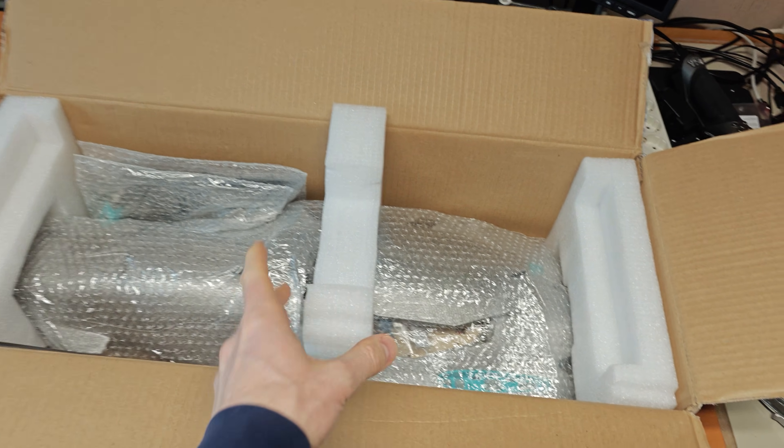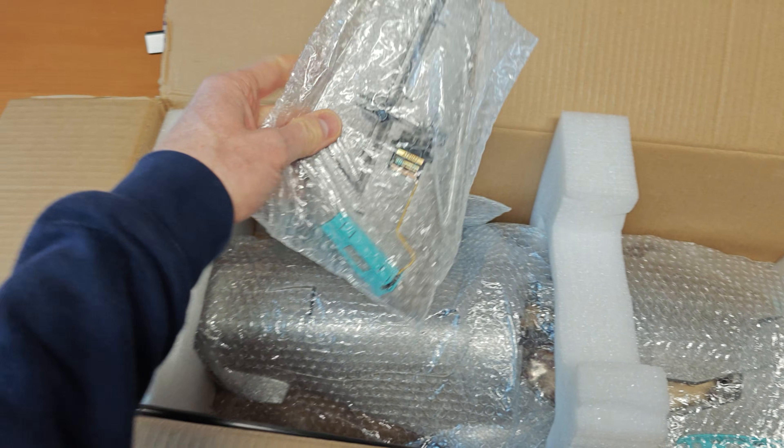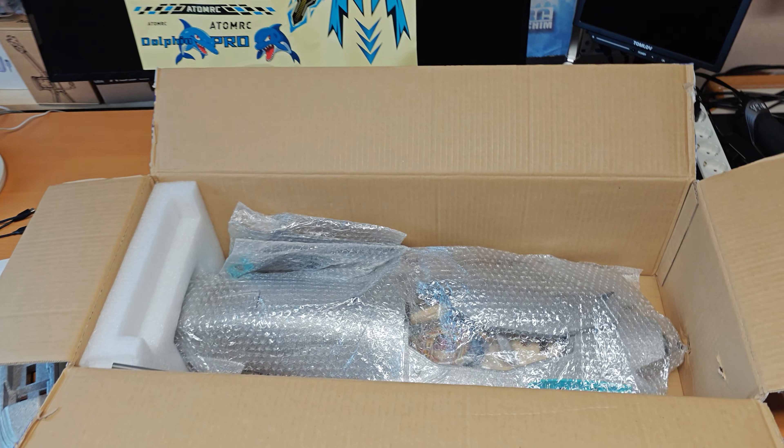I don't want to bore you with the unboxing part, but each part is individually packaged in bubble wrap. Very good packaging — nothing should happen.